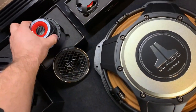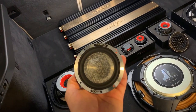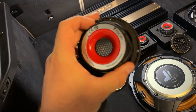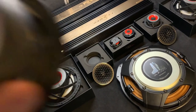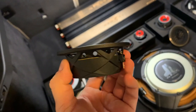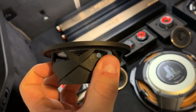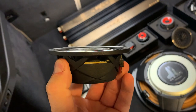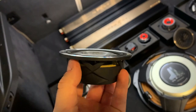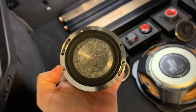The 3.5 inch midrange is going to go to the bottom of the pillars in nicely custom fabricated builds. You have to pay close attention to how you install these, because as you can see around the basket the airflow is really limited. If you mount this in a chunky ring, that's going to block the airflow all the way around. You really have to chamfer it and be careful, because otherwise the sound is going to be affected big time.